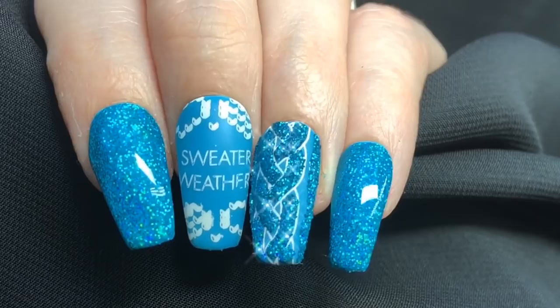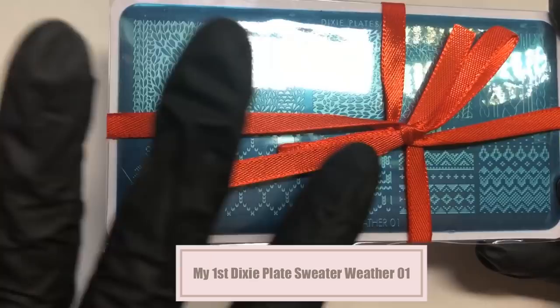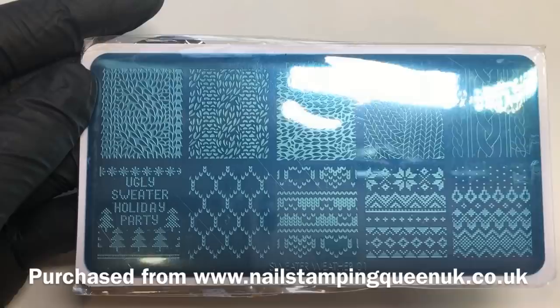Hello jelly babes, welcome back to my channel! I just think this design looks absolutely gorgeous and I really hope you do too. This is my first Dixie plate that I have ever purchased and used. I love the fact that it comes almost like gift wrapped. I purchased this from Nail Stamping Queen UK — you'll probably know her as the Real Miss Gray or Sarah R — and I'm really excited to start using this plate.